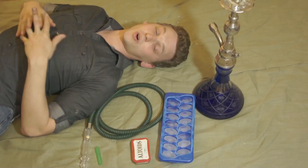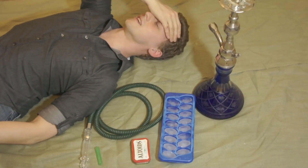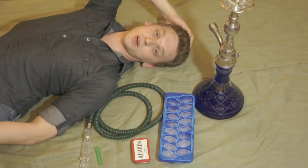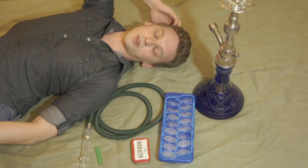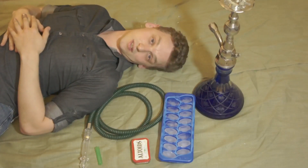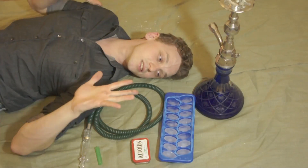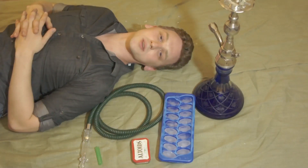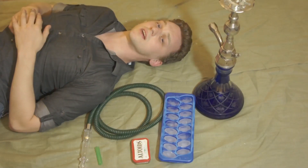Hello Hookah.org, it is Paul here on a very unpleasantly hot summer night in Southern California. I'm going to set up a session for you guys and show you how to make the coldest session you've ever had, which is amazing on really hot summer nights like this. The first and most obvious thing is to get some ice.